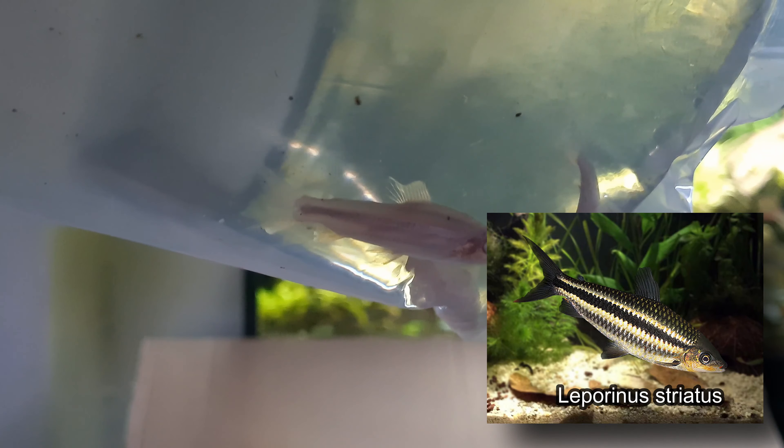Can't really see specifically well in the bag, but I've got two of them. These are striped Leporinus - I've never had these before. Obviously no colour and the fins are a bit ripped up, but we'll get them in the tank and get them nice and comfortable.